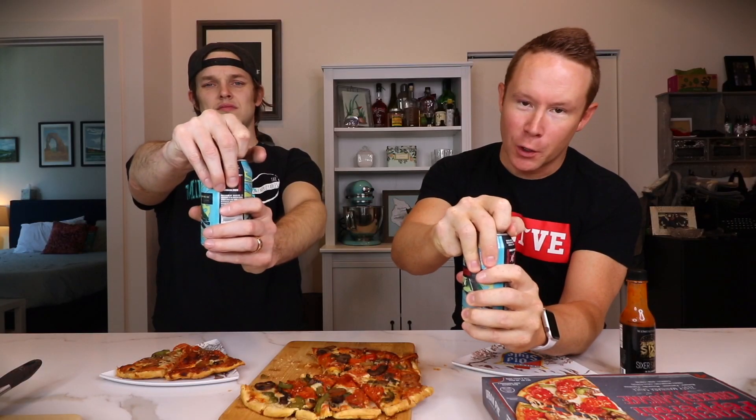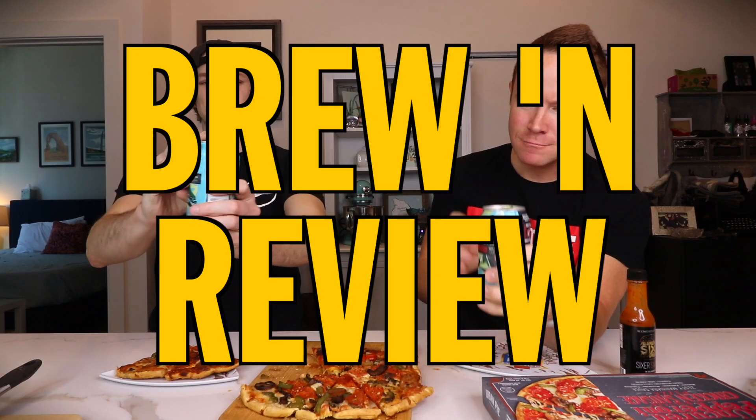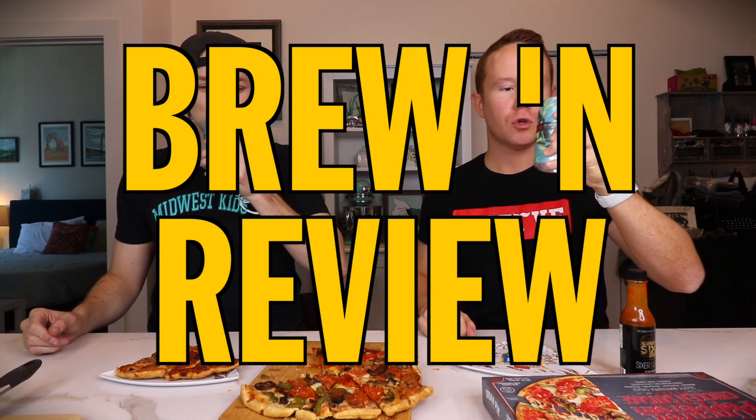It's Friday! Welcome to Brew and Review! When I'm on the internet, I'm watching brew and brew!